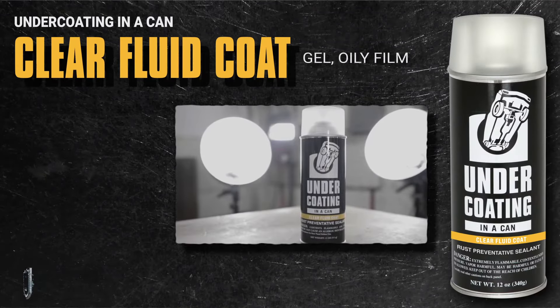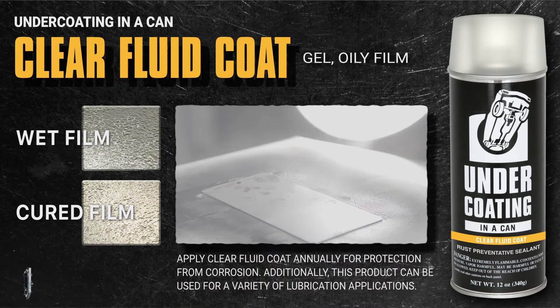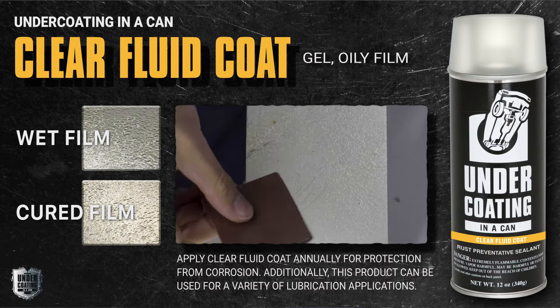The only thing I would say is you can't use it with the wax coatings — you really shouldn't spray it on those because it'll certainly soften them and may soften them to the point that you lift that wax off. It's going to lubricate all the moving parts on your vehicle, keep them corrosion free, and it's going to stay wet looking.